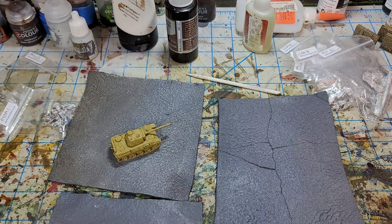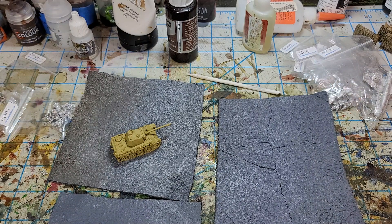Hello all, Project Wargaming here with a video on a project I've been working on. I have a cobblestone that I've been able to print off and use for inside town, but I actually wanted to make some just regular old paved road for the 10 millimeter World War II project.